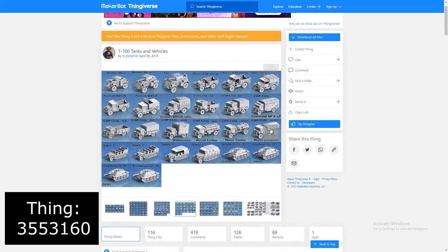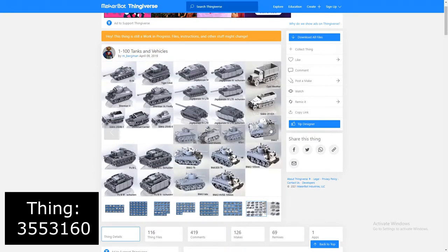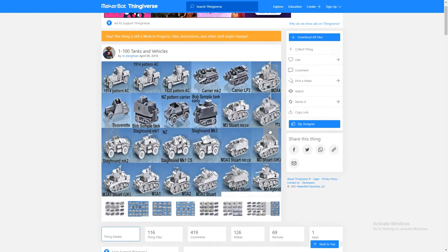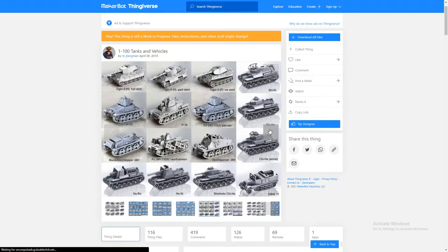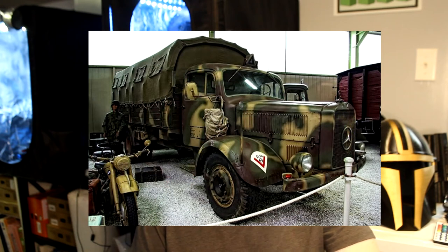If you'd like to download any of these models, they are in a zip file. If you've ever done a zip file before, it's very easy — all you do is download it, extract the files inside, and then put the 3D models into Cura to slice. In today's video we are printing three different types of vehicles: the first vehicle is an American Sherman Firefly Tank.